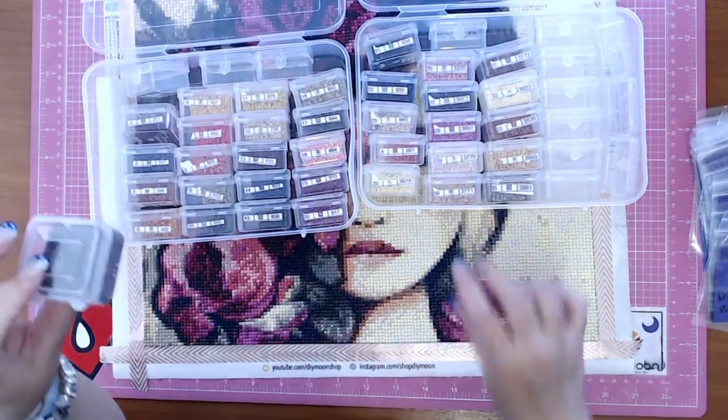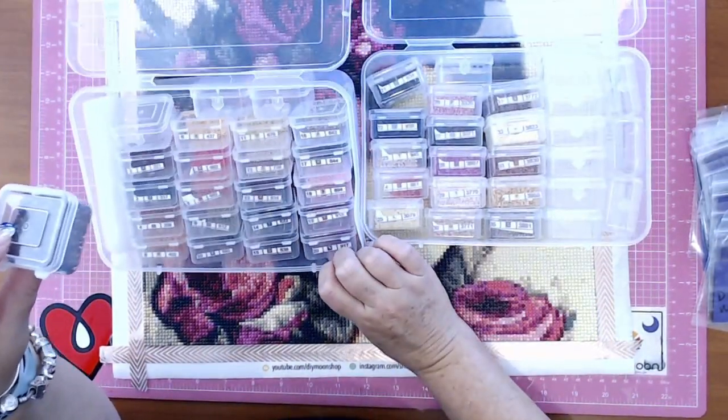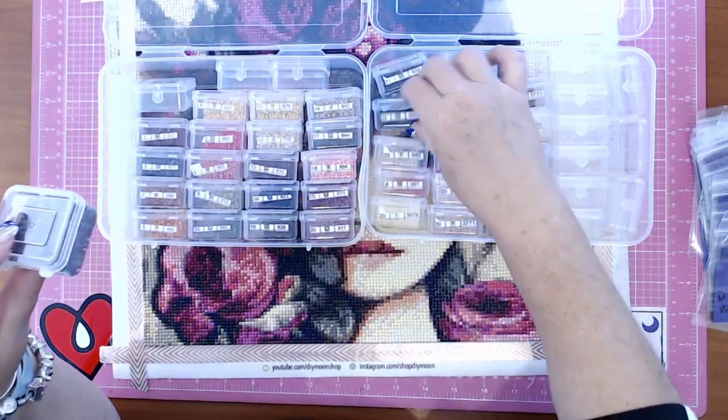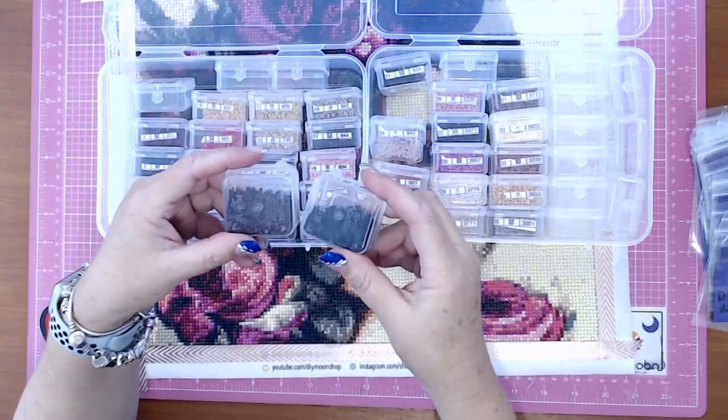I did end up with copious amounts of 154 left over, and there was another color — even the M — where there was quite a lot still in those containers.